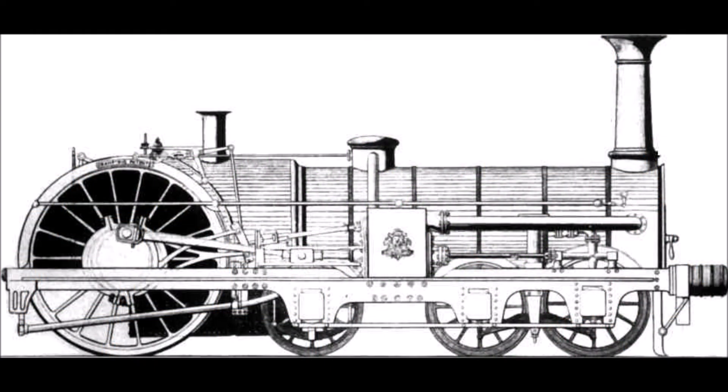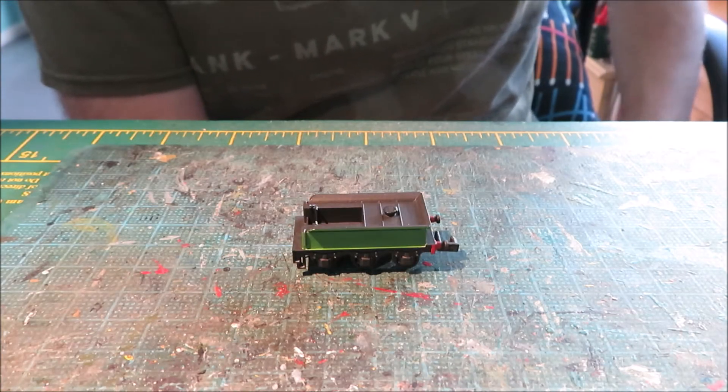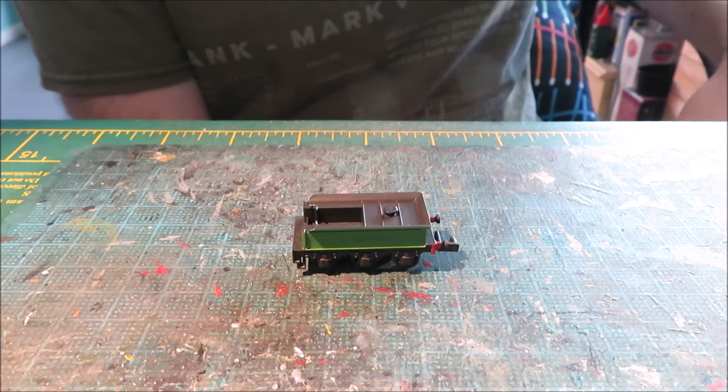Hello, in this video we're looking at techniques for building the Newman Miniatures model of the London North Western Crampton locomotive Liverpool. For the most part construction is as with all the others in the Newman Miniatures range, as you can see here with the tender.